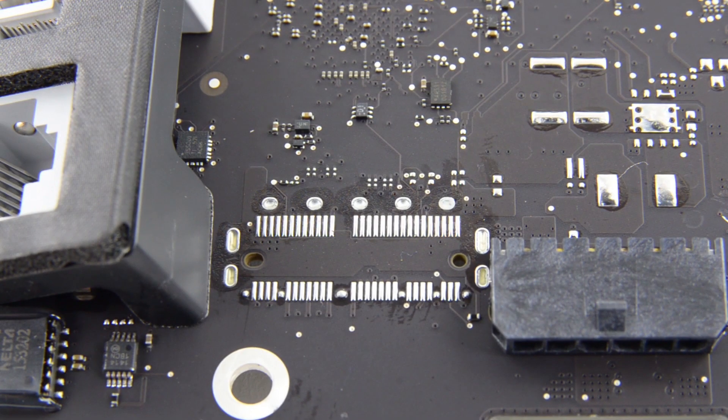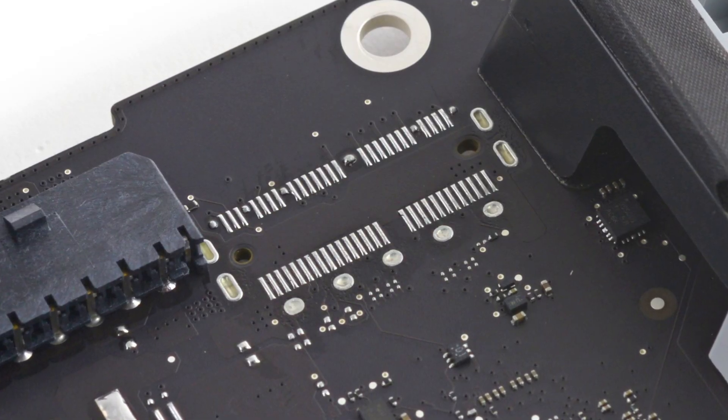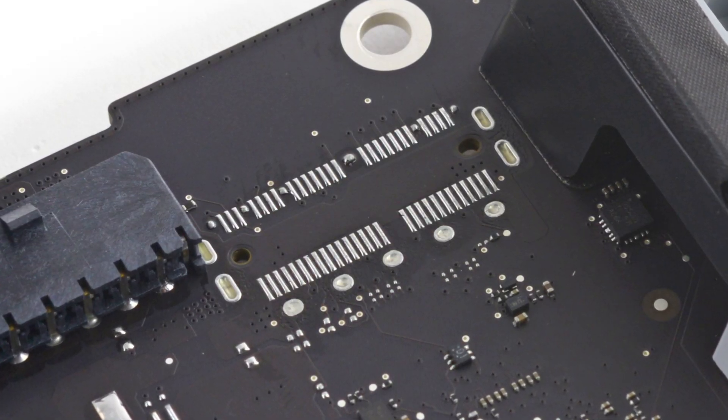Before we got to the logic board, we noticed that Apple has returned to their habit of not including their SSD connector on iMacs that don't ship with flash storage or fusion drive. This puts to rest any dreams you might have of upgrading your iMac with an SSD at a later point.